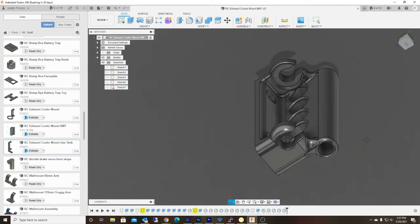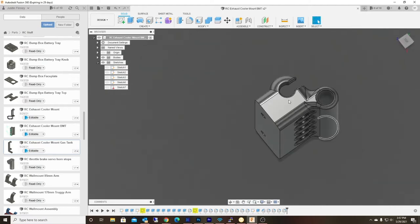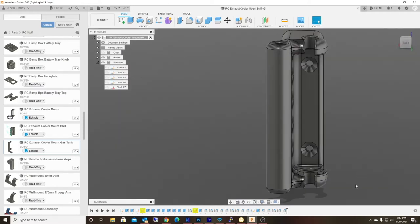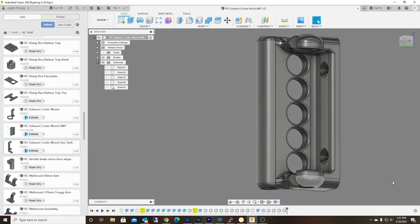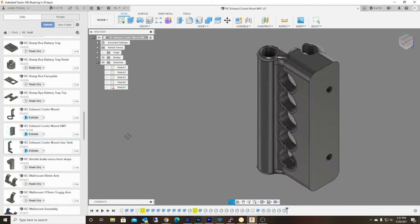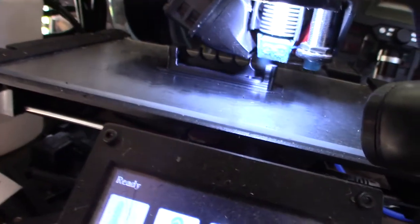I thought I would have the cooler right here, similar to the other design, but then I had to flip this up and around and the pipe — the exhaust tube — would come up back through here. I'm not 100% finished with it yet, but I'll have 2M3 pan head screws coming through to mount it, and these holes are to provide extra cooling because the heatsink is going to go right here.